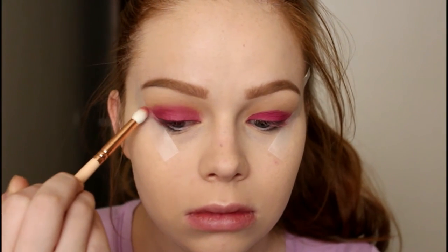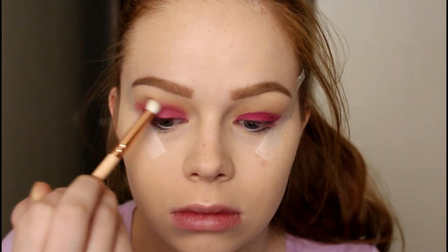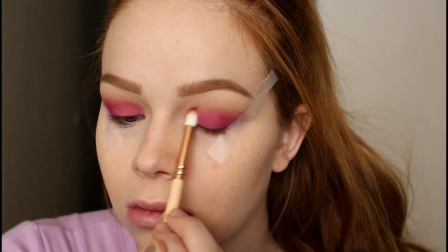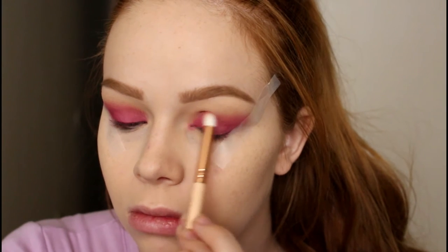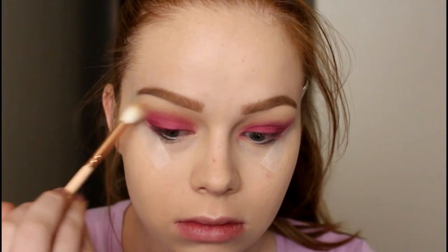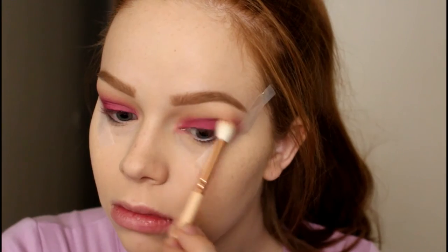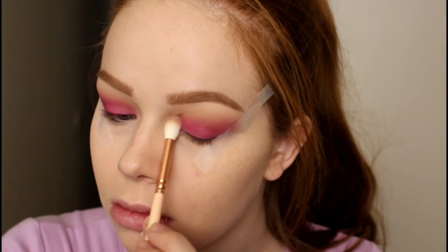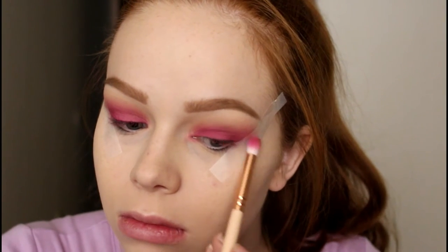Then I'm taking the ZOEVA 231 and using just the lightest amount of Zobo on that brush to start blending out that line and bring it into my crease. I really wanted to put emphasis on this color and am blending with a really light hand to get a soft look. Then I go back in with the ZOEVA 228 to blend out the edges a little bit — I love going back and forth between brushes as the best way to blend.